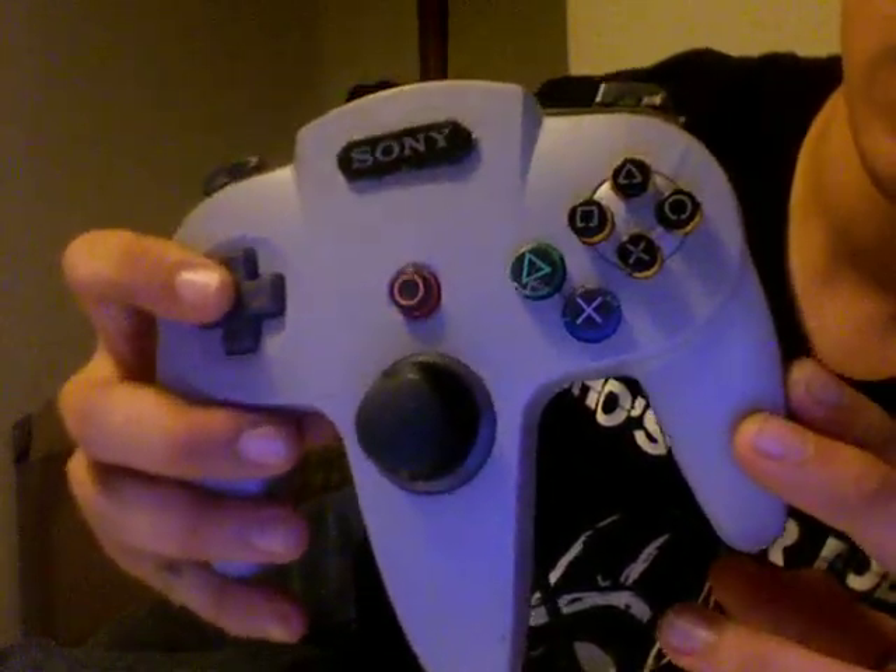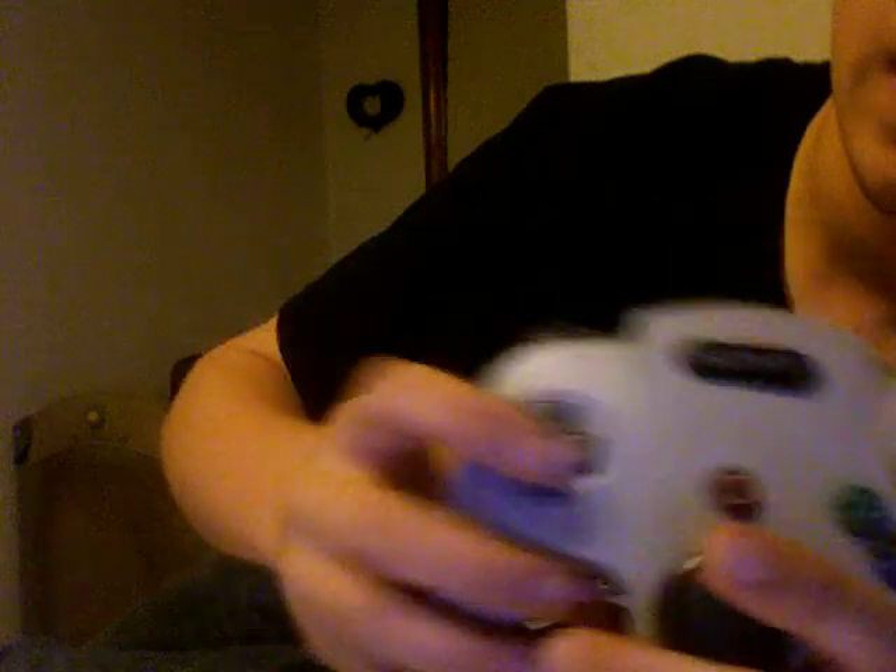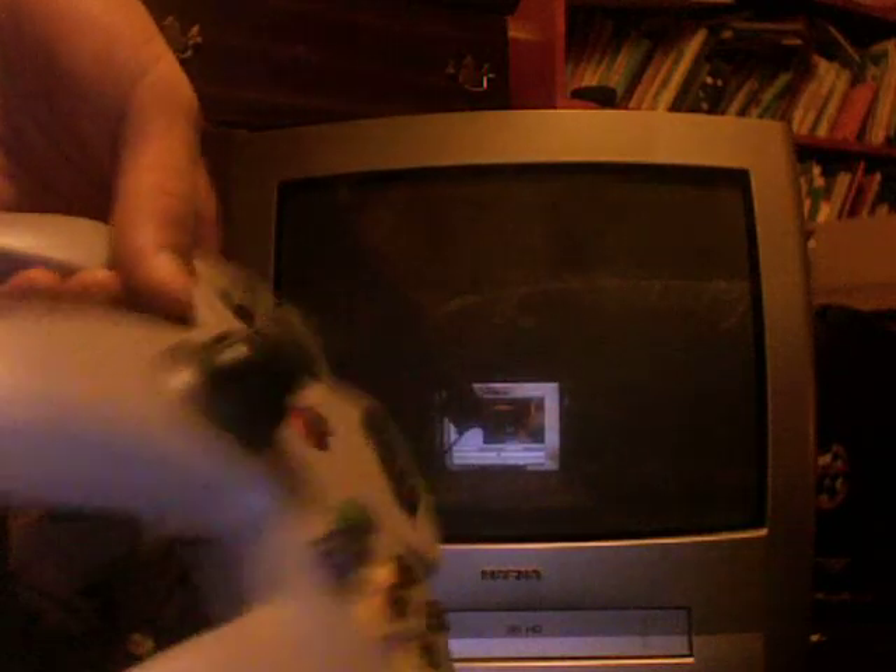I hooked it up to the system. I think we're going to get some more video of that here in just a second. So yeah, as you can see, I've got the controller hooked up, and I'm going to turn the TV on — old TV.